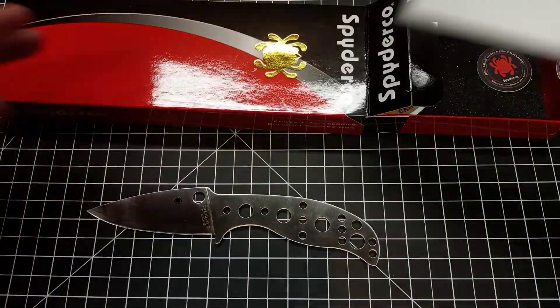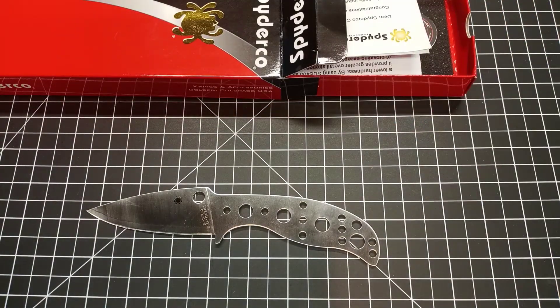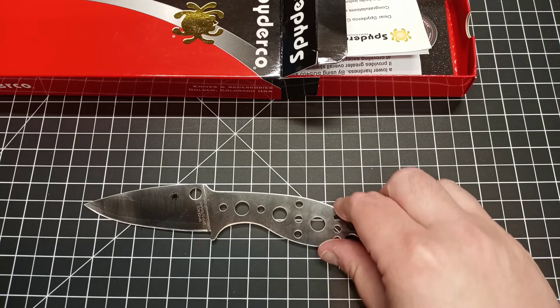I just think it's awesome that they basically give you the blanks they use and encourage you to do cool stuff and test it, and then they encourage feedback from the community. It looks like really cool stuff. I will definitely be getting the next one when they come out because I just think it's great.